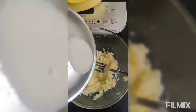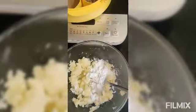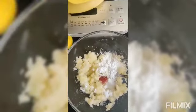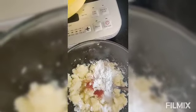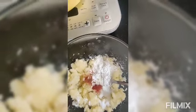So we will put it in. And along with this, we will add a very little bit of red chilli powder. If you like it spicy, then you can add more. And a very little bit of garam masala powder — just a pinch.